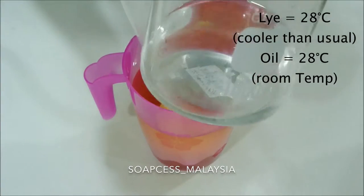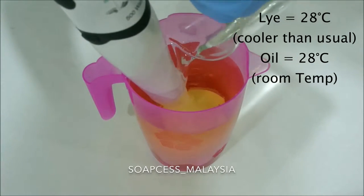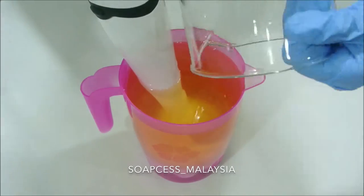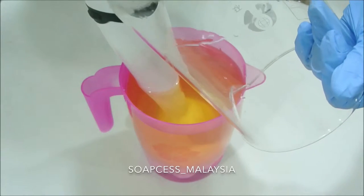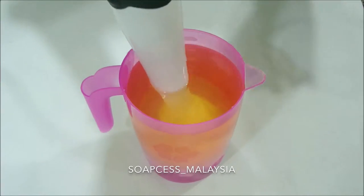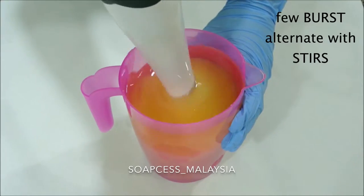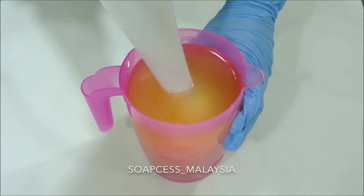I'm soaping at a lower temperature than usual, especially the lye, just because this soap gets pretty hot really quickly. I do not want to speed up my trace with this Snow White formula — I can reach trace pretty fast. So what I did was a quick burst from the stick blender and then stir manually until everything is well mixed up.